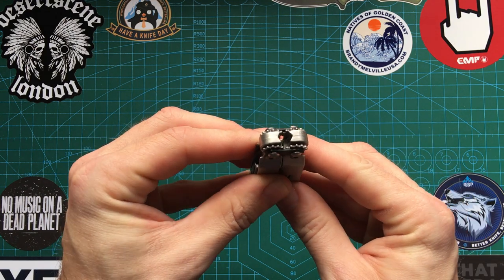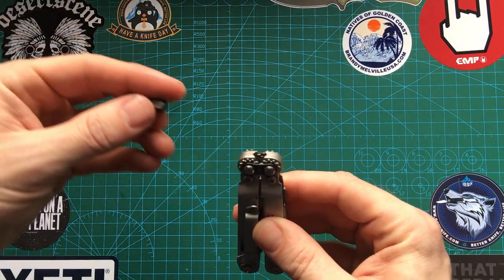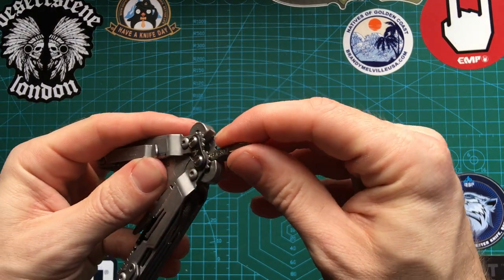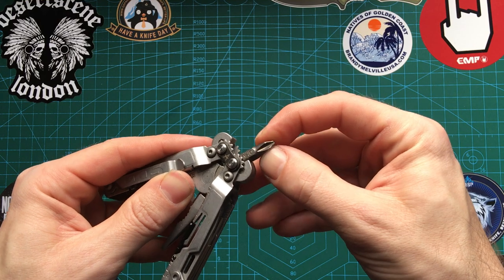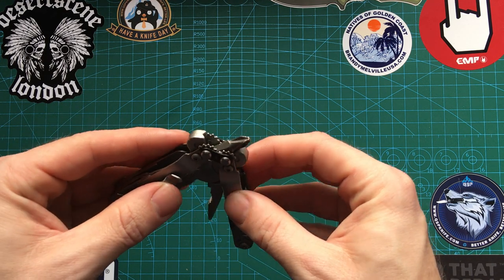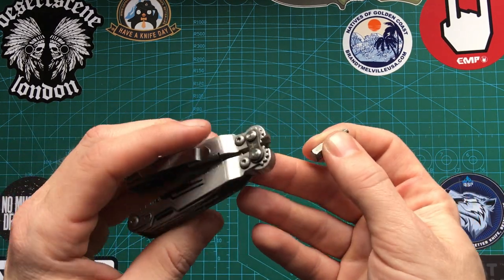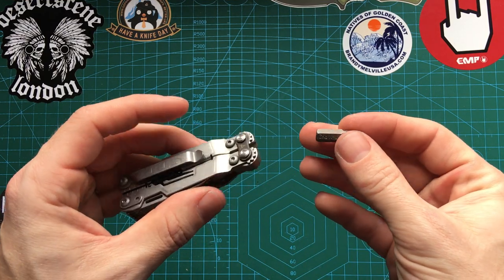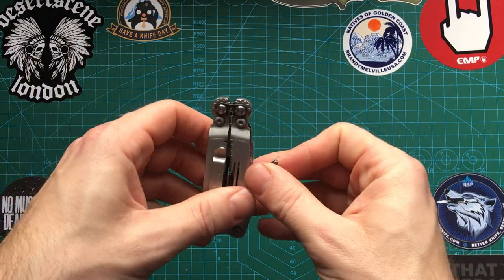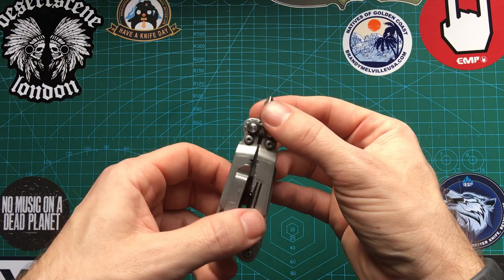One of the biggest selling features on this is this bit holder here. This will hold your bit driver bits — it's magnetic. You've got to be a little careful with how it's placed because it can come out sometimes, but generally the magnet is pretty reliable. You can also add an extender bit. So if you have this in the fifth pocket of jeans, you can carry an extender bit, maybe a couple of bits as well. That definitely beats some of the screwdriver features within the multi-tool anyway.